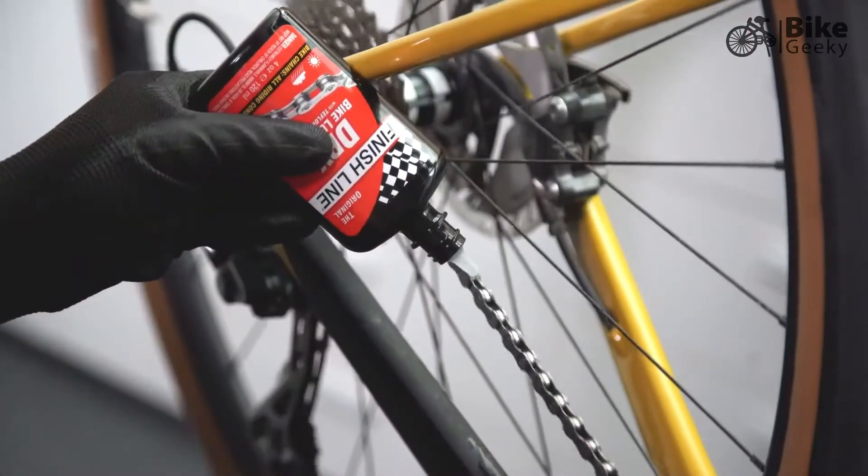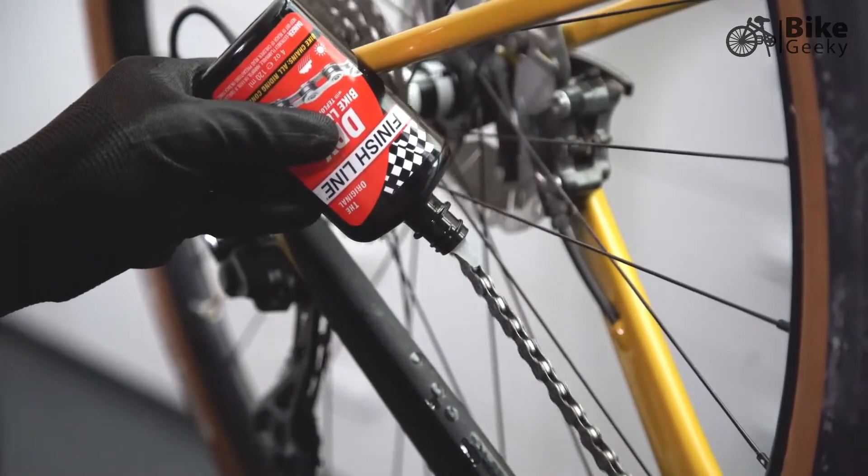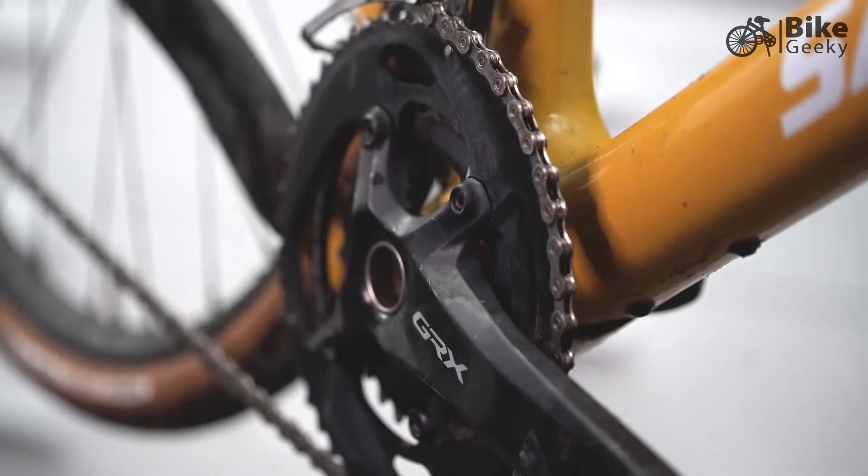Finish Line Dry Lube is our best-selling bicycle lubricant — it's the original product that put us on the map. The reason Dry Lube is so popular is because it sets up with a clean, dry, wax-like film, so it's not a magnet for attracting and absorbing grit and grime.